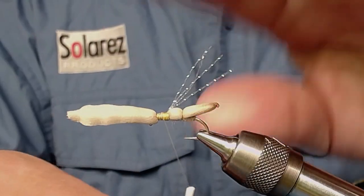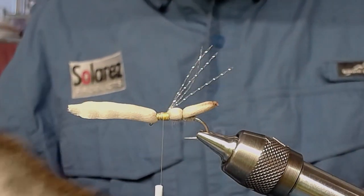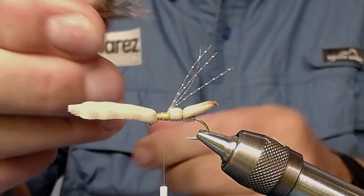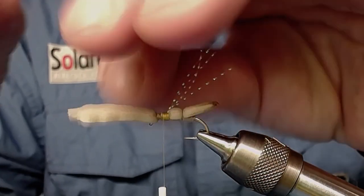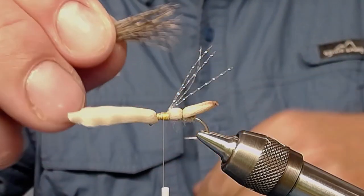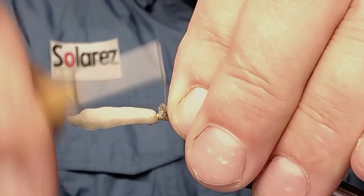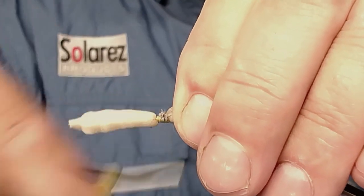Now take your deer hair wing — I have this patch of deer hair and just use my fingers to pick out a little piece of hairs. You don't have to stack this because this is going to be a caddis fly, so the wings don't have to be perfectly even. But they do have to be long enough to extend over the body, so take your scissor and just snip it off. Then measure out how long it looks — just the right length — and tie it down.